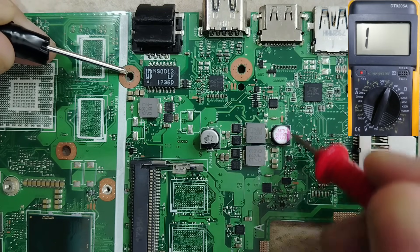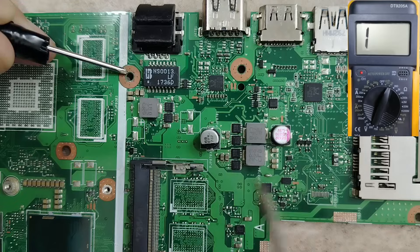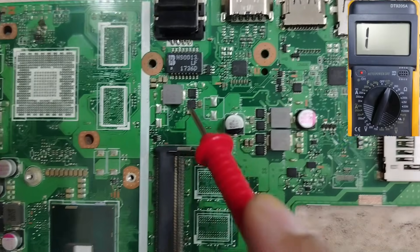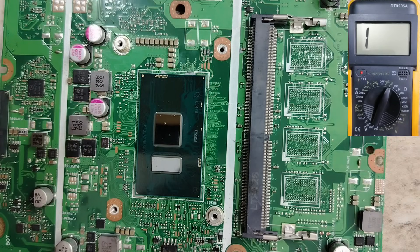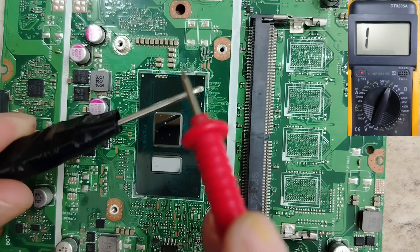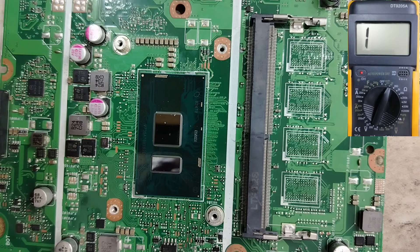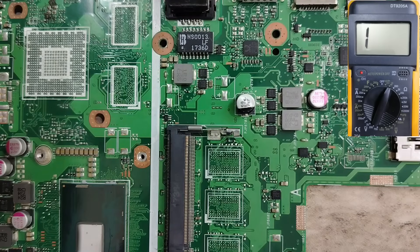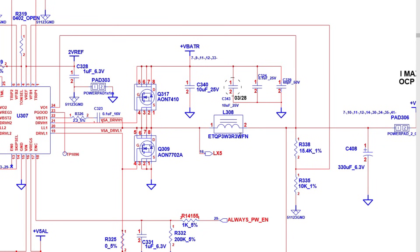Because the inductor can never be connected to the ground in a laptop motherboard, if you find any inductor shorted to the ground, it means there is a short circuit in that circuit. I'm going to use the multimeter and check all inductors in this motherboard. If you find any inductor that gives a continuity reading, we have detected a short circuit, and then we can spot the bad component.